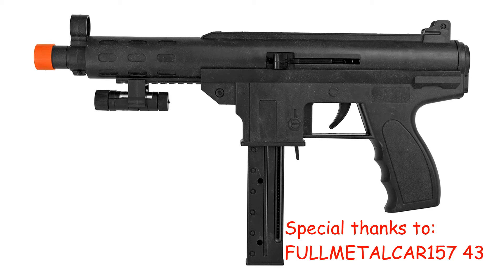I'd like to give a thank you to Full Metal Car 15743 for requesting this video. Today we're looking at the Dark Ops or UK Arms manual cocking pistol P399. It's imported from China by UK Arms and I got it new from Trade My Gun on eBay for $14 shipped.